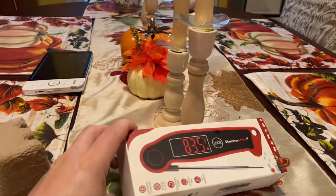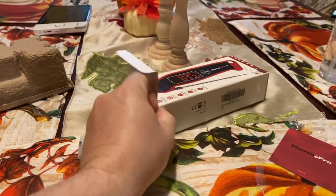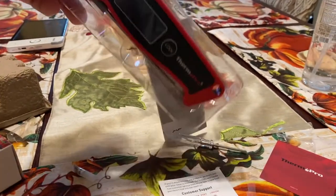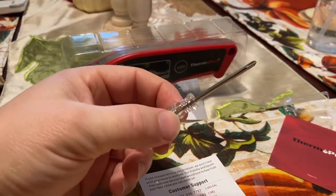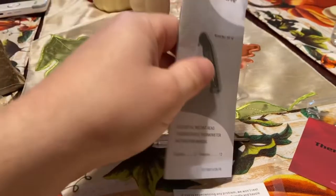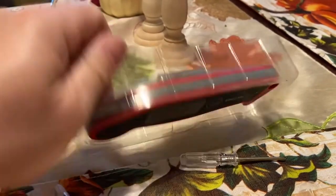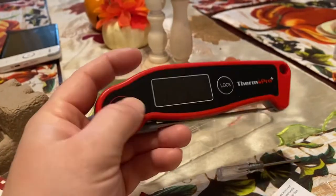Let's open up the box and see what comes inside. Doing this box opening with one hand — let's see if it comes out. It comes out! It looks like it comes with a little screwdriver, so that probably means it comes with batteries. It comes with the manual, a battery, and the actual probe itself.